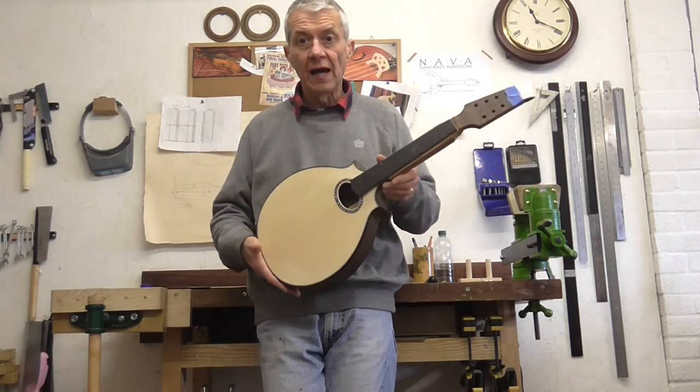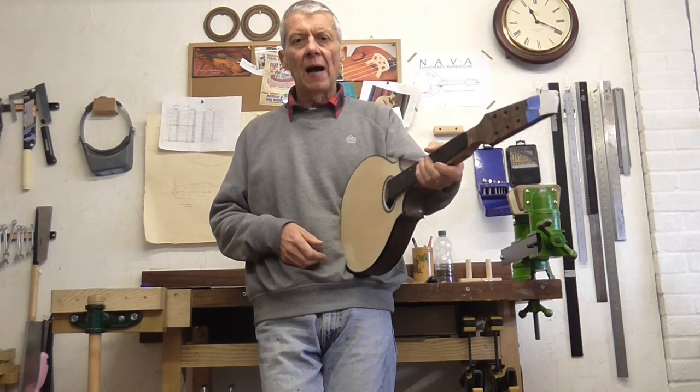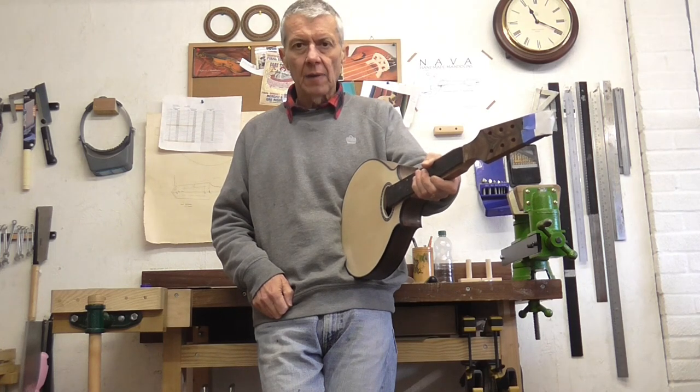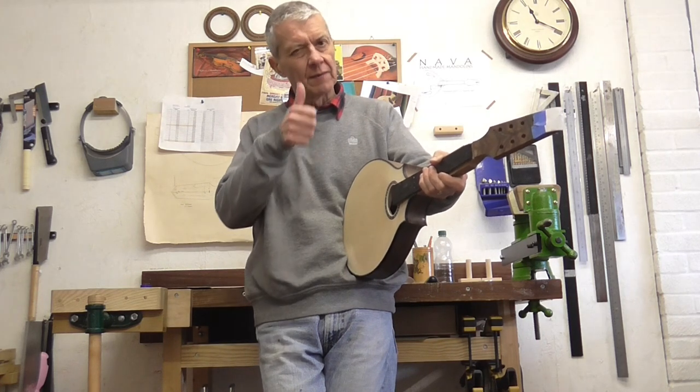So that's the story of the neck joint. As always, many thanks for taking the time to watch this video. I'll see you in the next video — until then, you take care. Cheers!